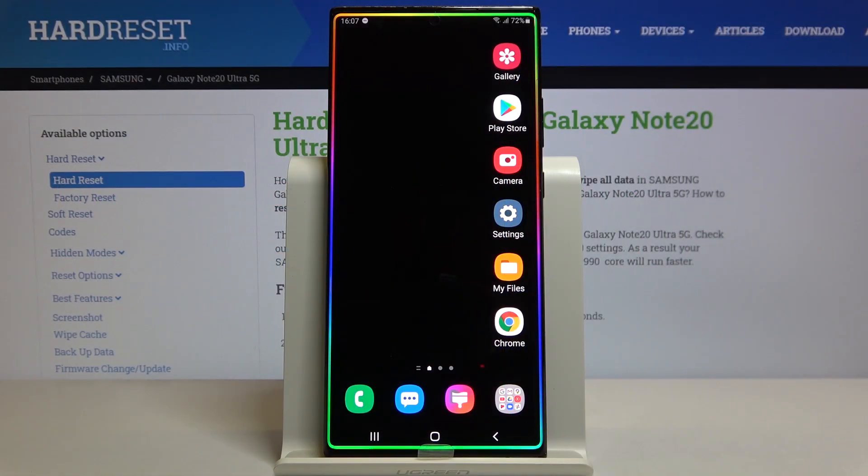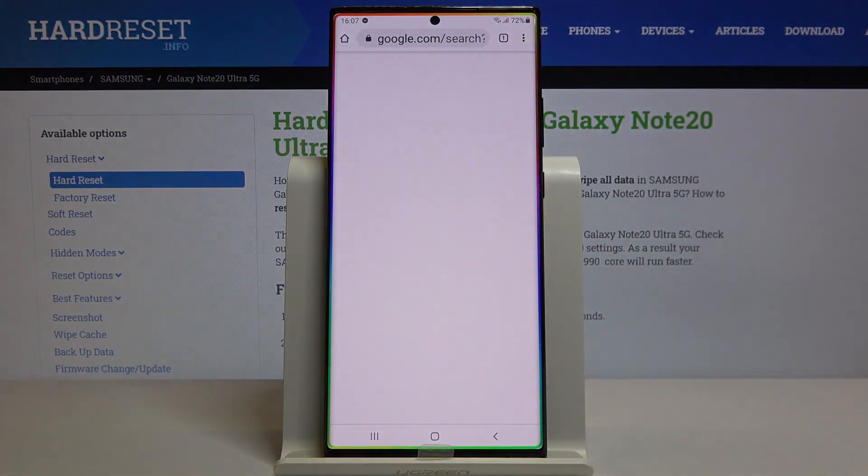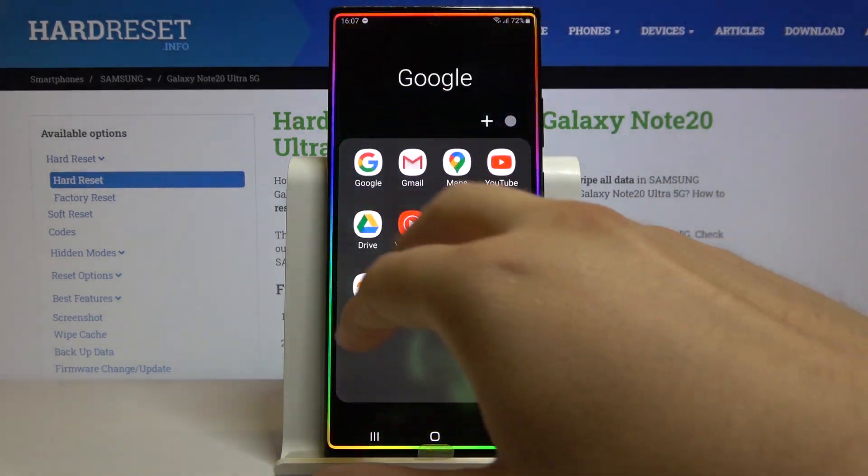Welcome! If you want to use split screen in your Samsung Galaxy Note 20 Ultra for the first time, you have to open the apps that you are going to use. In my case, I will go for Google Chrome and YouTube.